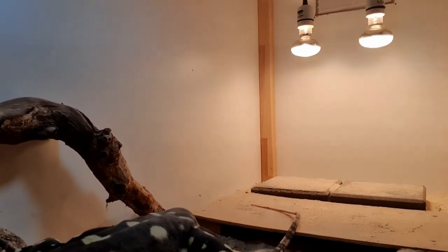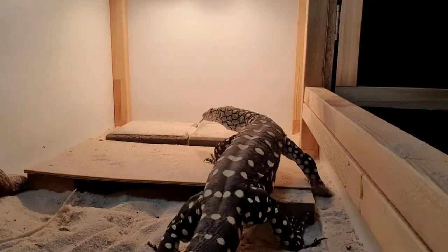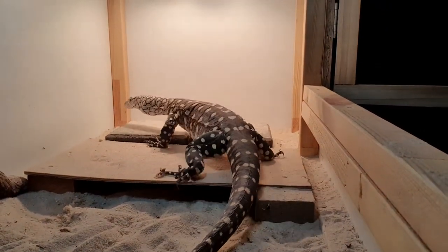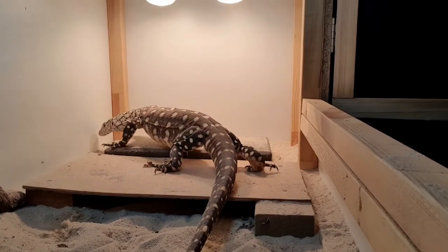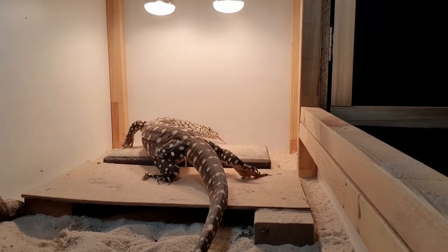Apart from that I've just been leaving it to its own devices. If I need to change the light bulb or pull out poop, I go in there and do it. I basically do the same thing I'm doing in this video - put my hand up to it if it comes to come out, then do whatever I need to do in there, whether that's change the water or clean up. Apart from that I just basically left it for two months, and now every time I open the door - usually once or sometimes twice a day - I'll just sit there by the door.